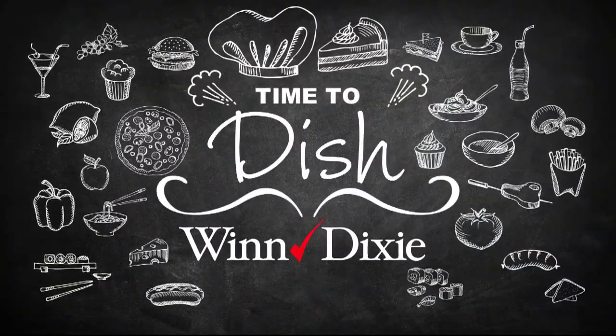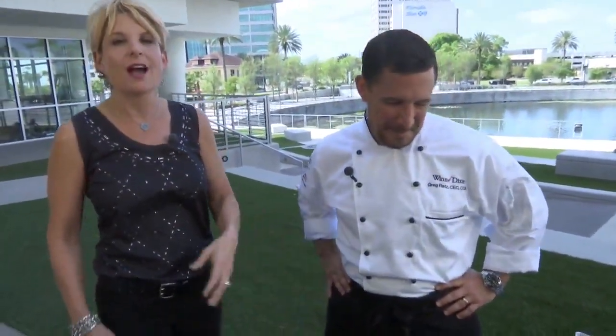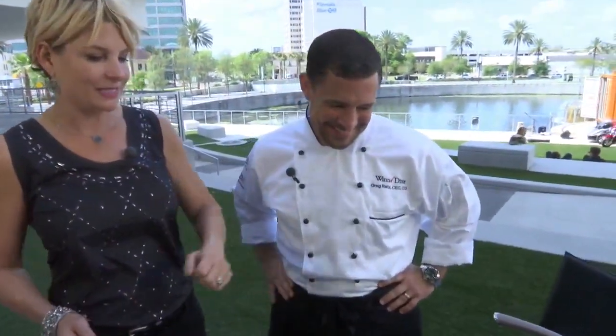It is time to dish once again with our friends from Winn-Dixie. We are making a gorgeous springtime meal, and we always do this on a budget. Chef Greg Ratz is with us again.